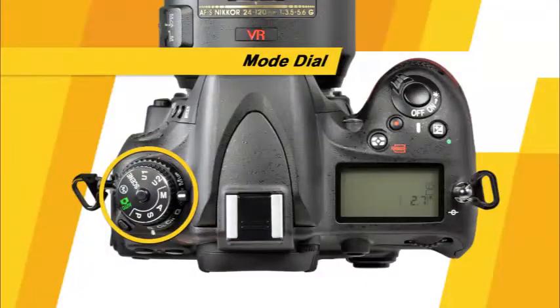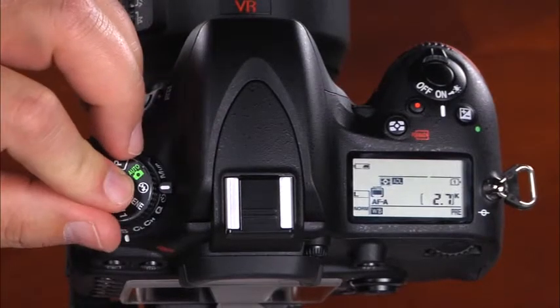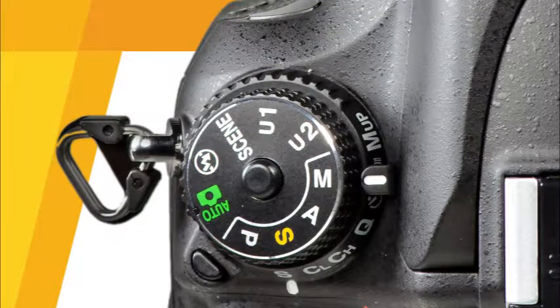The D600 has three metering modes to choose from: matrix, center weighted, and spot. We'll discuss more about metering modes later in the guide. This is the mode dial. To change the camera's shooting mode, press and hold the lock release button and rotate the mode dial. You can choose from flash off, auto, P or program auto, S or shutter priority, A or aperture priority, M or manual, the user setting modes, and almost 20 different scene modes.